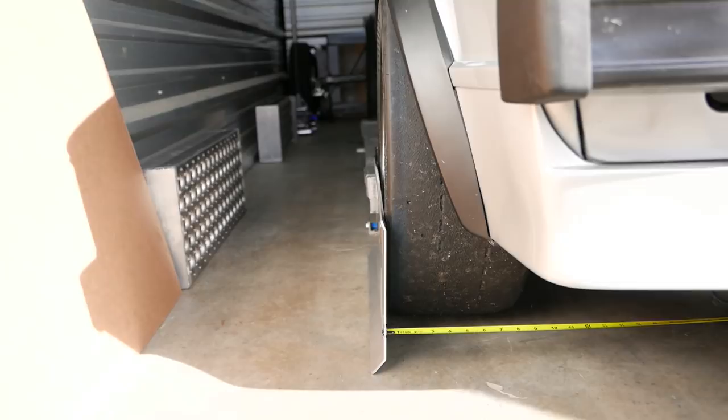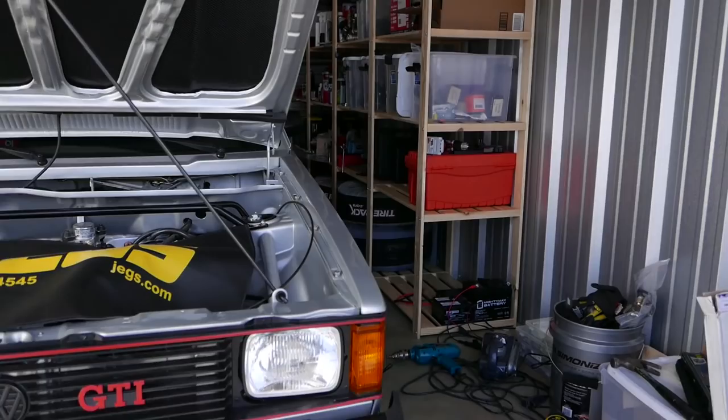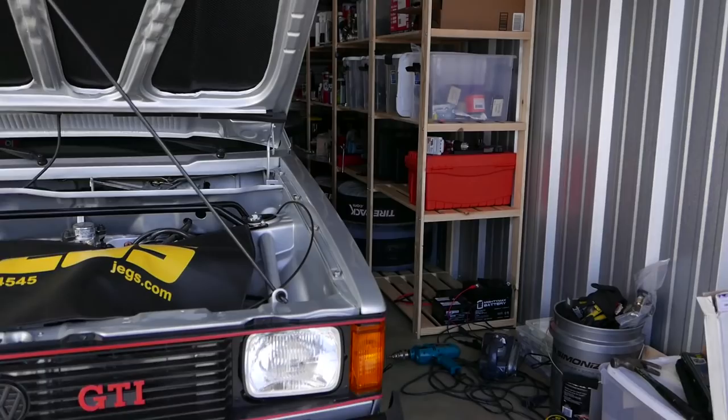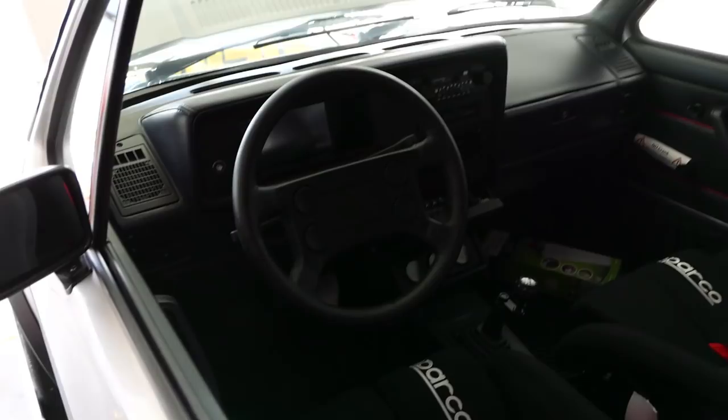So we have liftoff. I've got my two degrees of negative camber, so it looks right on the front, one and a bit on the rear. This is straight and the steering wheel is straight, so we are good for a test drive tomorrow, once I've put the accelerometer in fully and done a few other things.